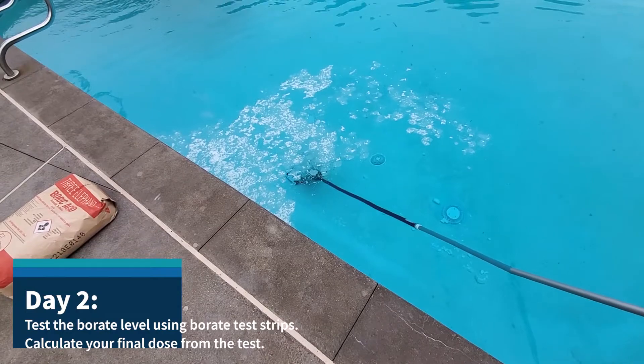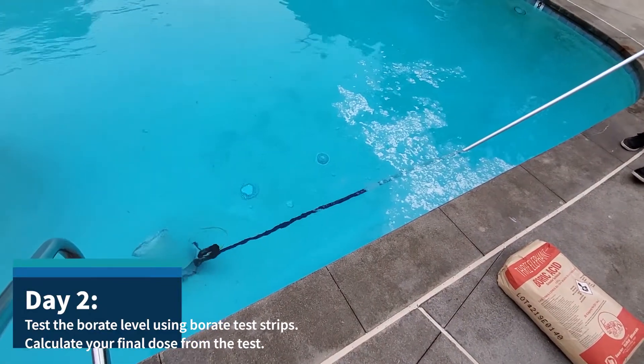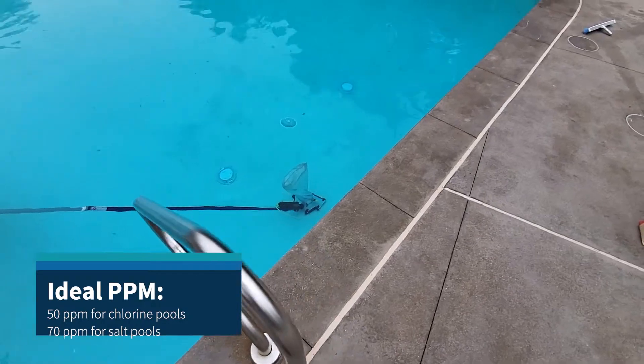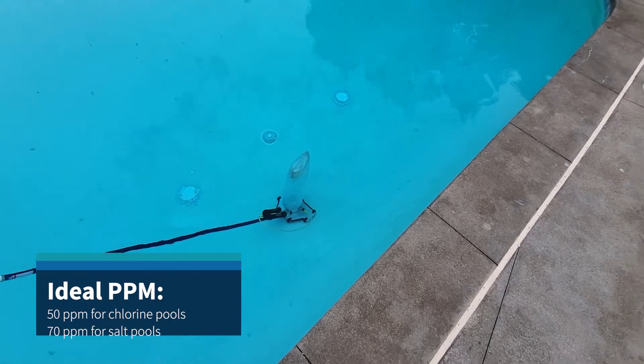We'll probably get in there with a brush as well. The stuff on the surface will all get dissolved soon. You can see the bottom feeder has stirred up all that boric acid — we didn't even need to use a brush.